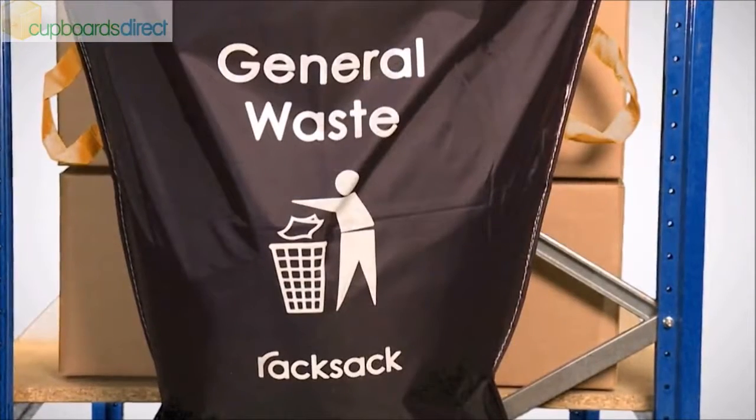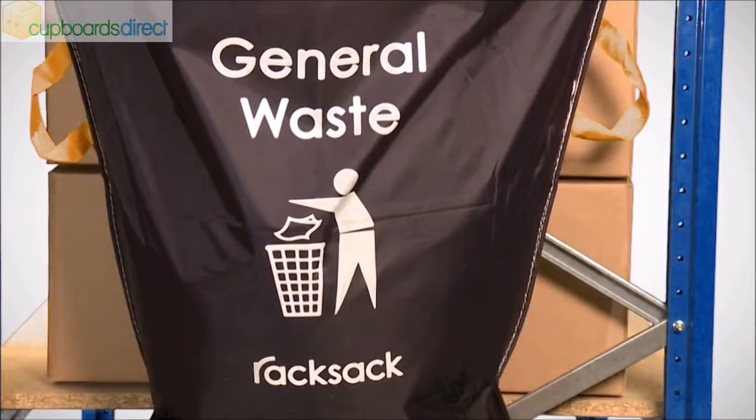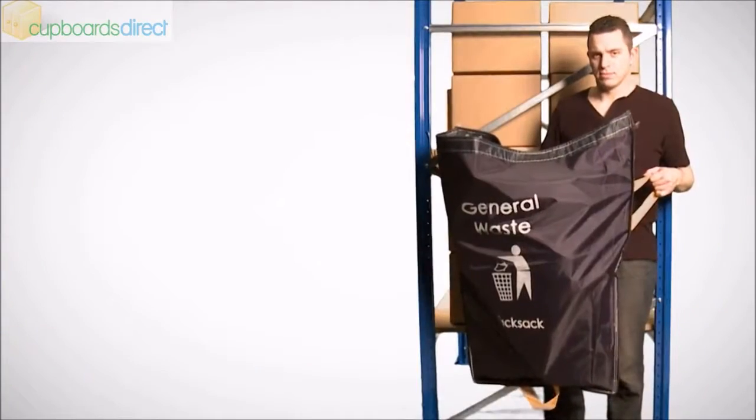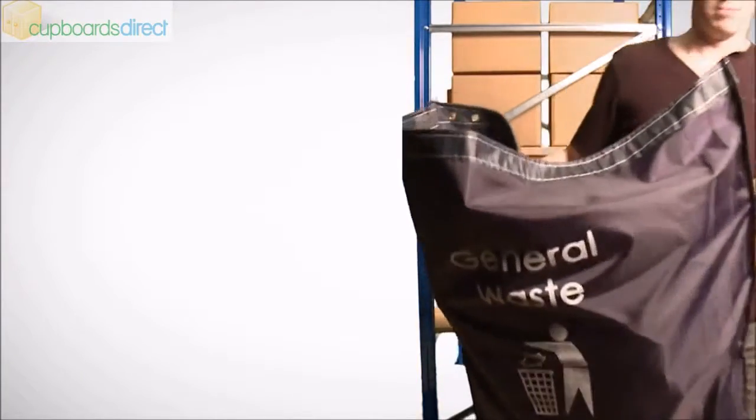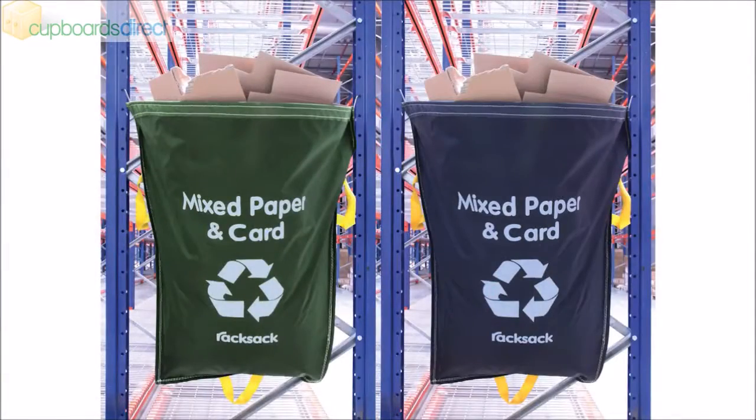Made from tough waterproof polyester, the rack sack will withstand the rigours of an industrial environment. Three strong handles are woven into the edge — one on each side for carrying, and one on the base for easy lifting and emptying.